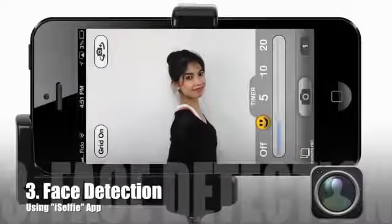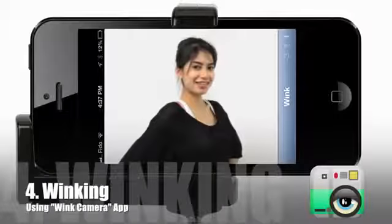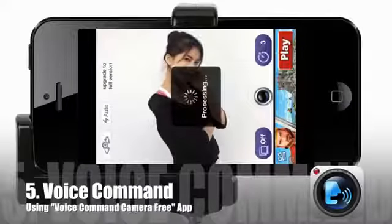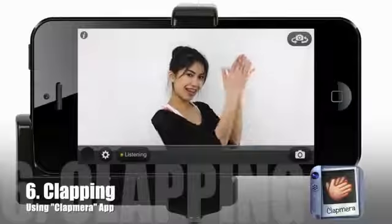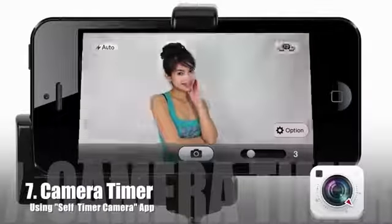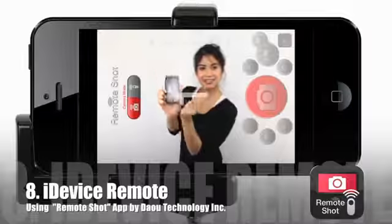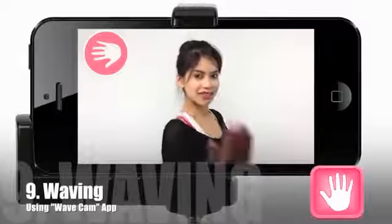Third is face detection using iSelfie. Fourth is winking using Wink Camera. Fifth is voice command using Voice Command Camera Free. Sixth is clapping using Clap Mirror. Seventh is a camera timer using Self-Timer Camera. Eighth is using another iDevice with the Remote Shot app. The last method is waving using Wave Cam.